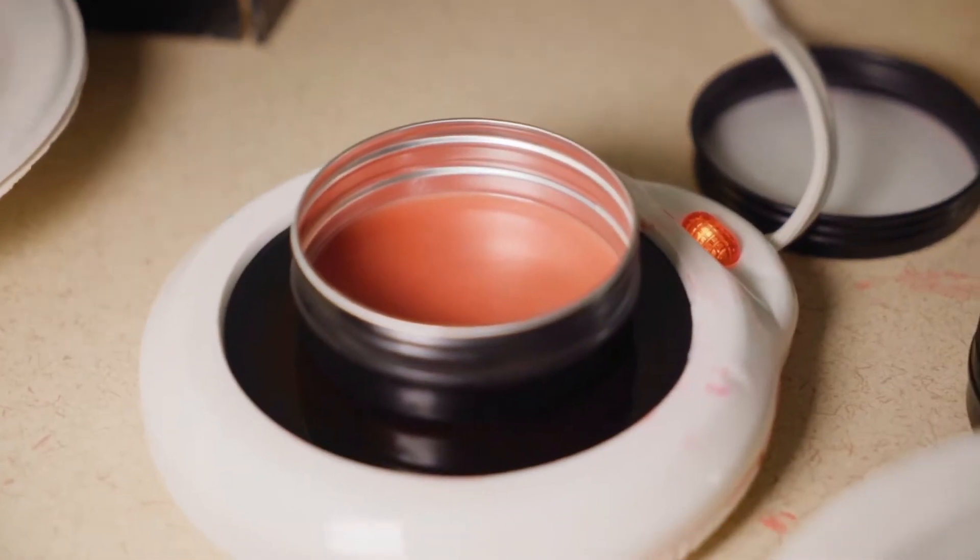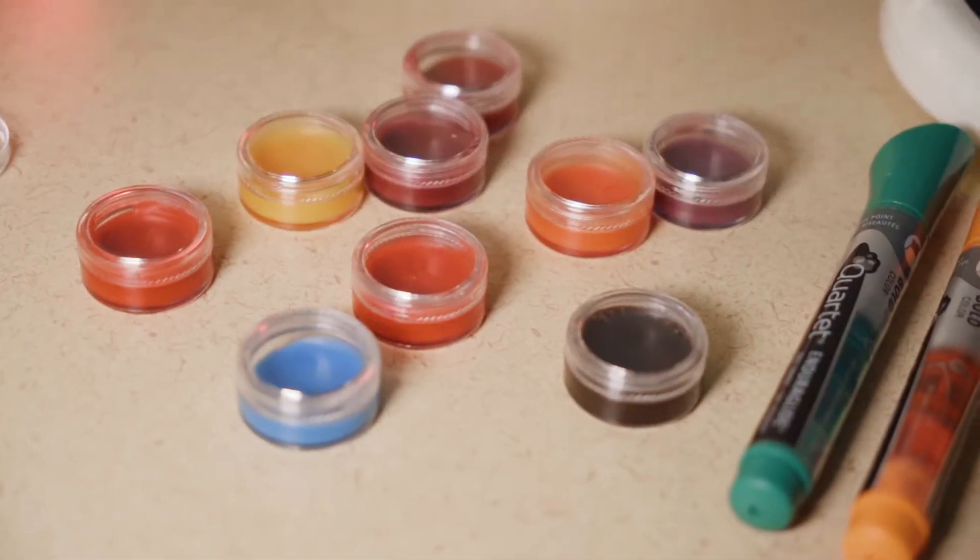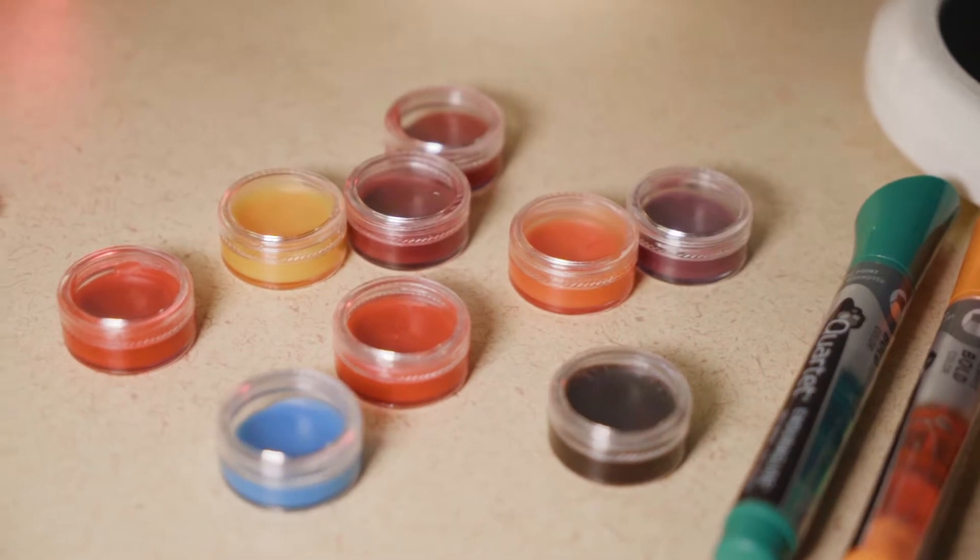Once I've mixed it, I can set this aside and allow it to cool — it takes 2 to 5 minutes to cool. It's going to end up looking something like this; it's more like a lip balm right now.